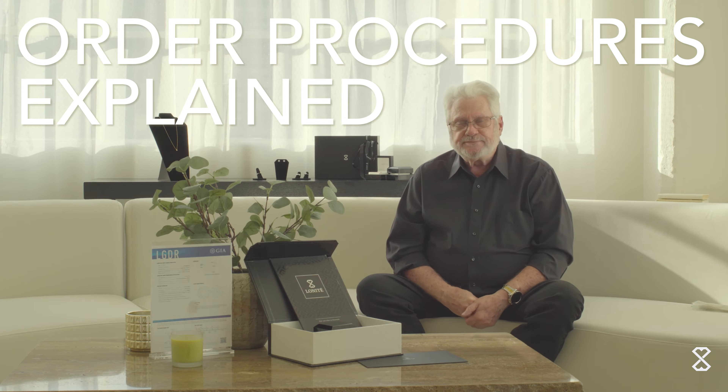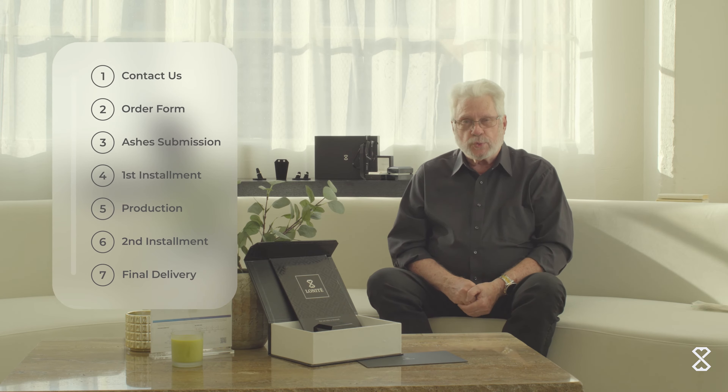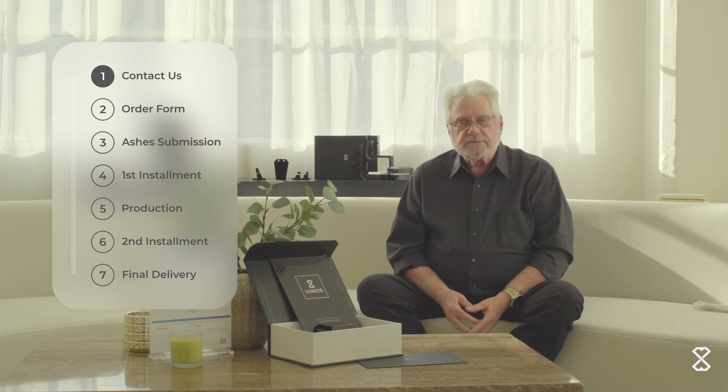Somewhere along the way a client will ask: how does it get done? What's the process? Making it short and sweet — the customer contacts me, I tell them what the options are, I endeavor to help them in arriving at a decision. It's always their decision, of course.